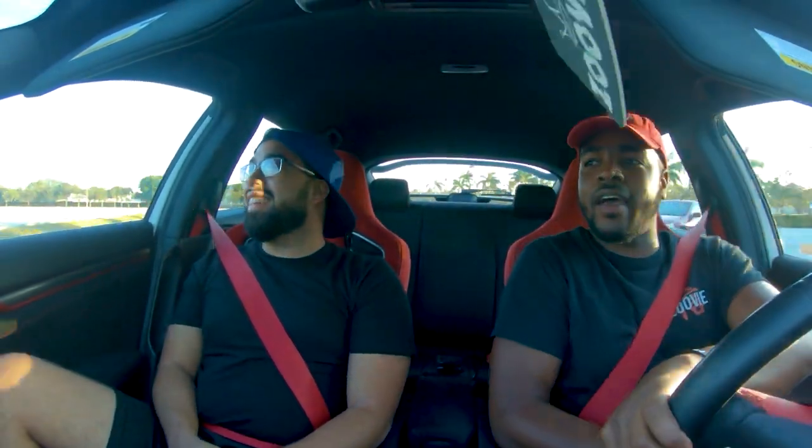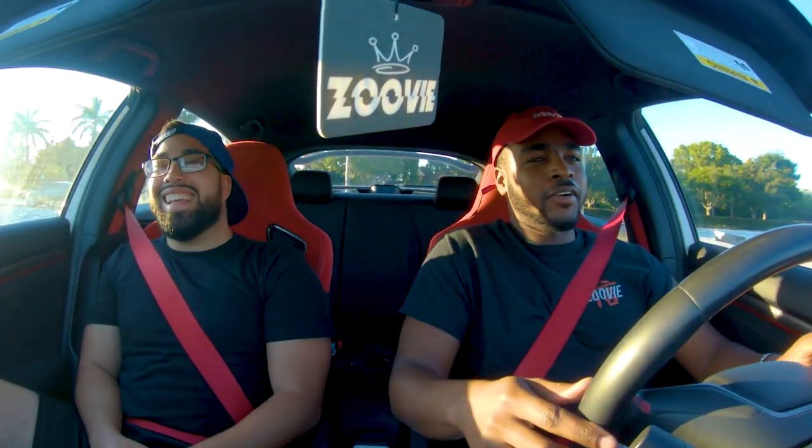That is nice. Hopefully I can road course this thing one day. You should come out — whenever you're ready, I'm down.